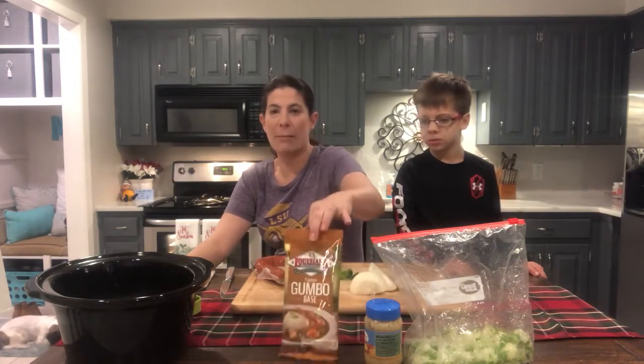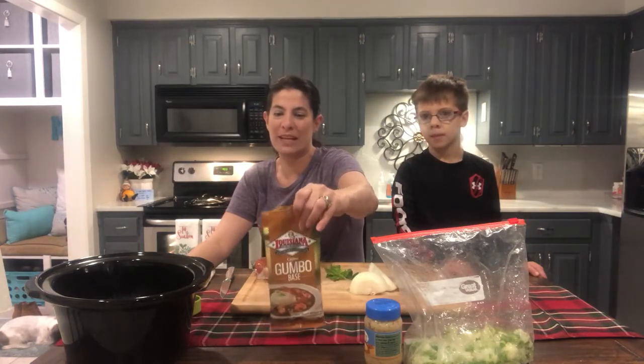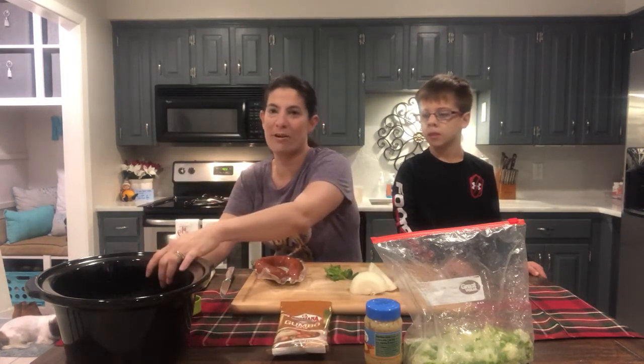So what we use is a gumbo base by Louisiana. It's very, very good. It's super easy to use. I just put everything in my crock pot.